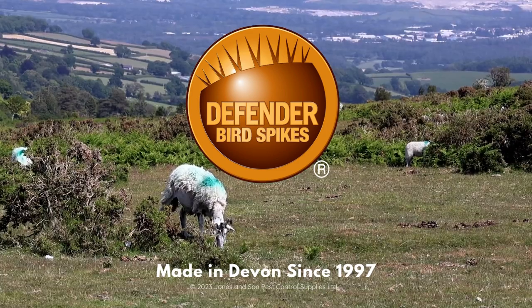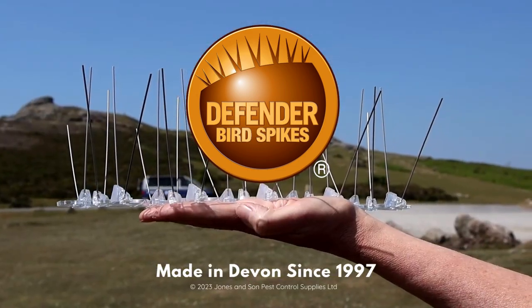Jones & Sons product, Defender Bird Spikes, are made here in sunny Devon on Dartmoor.